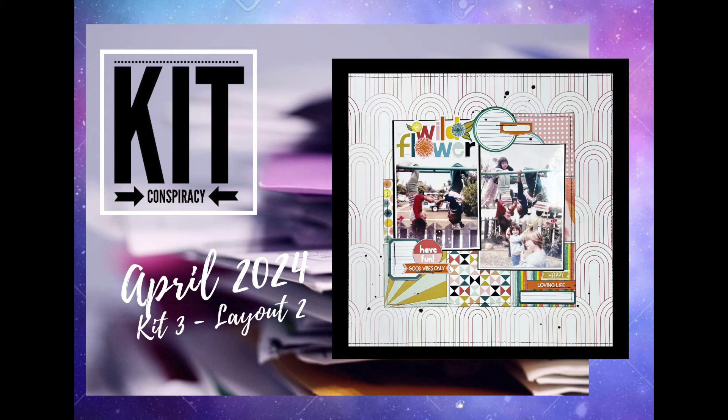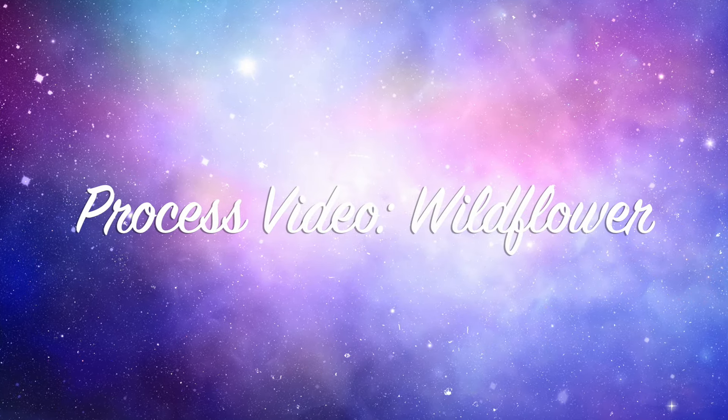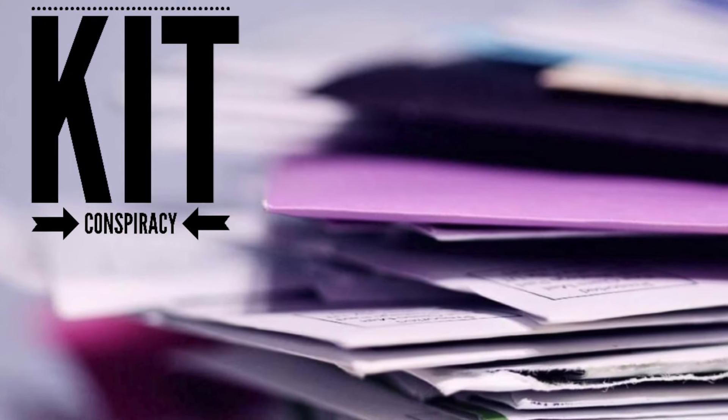Hi there, Janet Fritz here for Galaxy Girl Creations. Welcome to my channel and welcome to our third week of Kit Conspiracy.